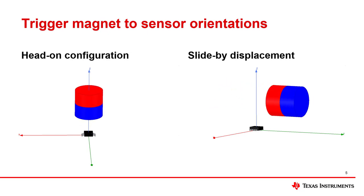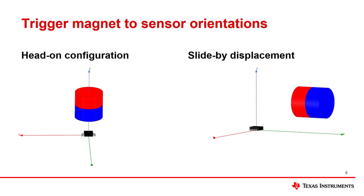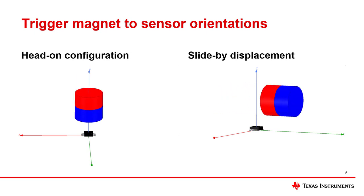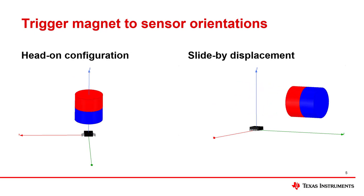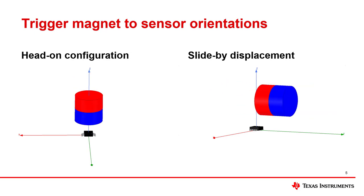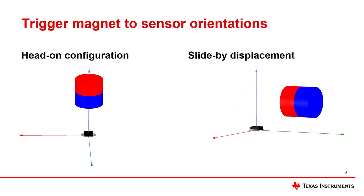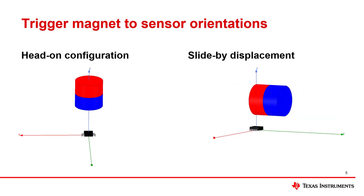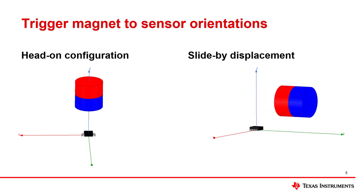For both of these examples, the sensed magnetic flux density is only all positive or all negative, depending on which pole of the magnet is closest to the sensor. In addition to being able to be used in power tool triggers, the head-on configuration can also be used for level or pressure sensing in washers and dryers, and object or wall detection in a robotic vacuum.